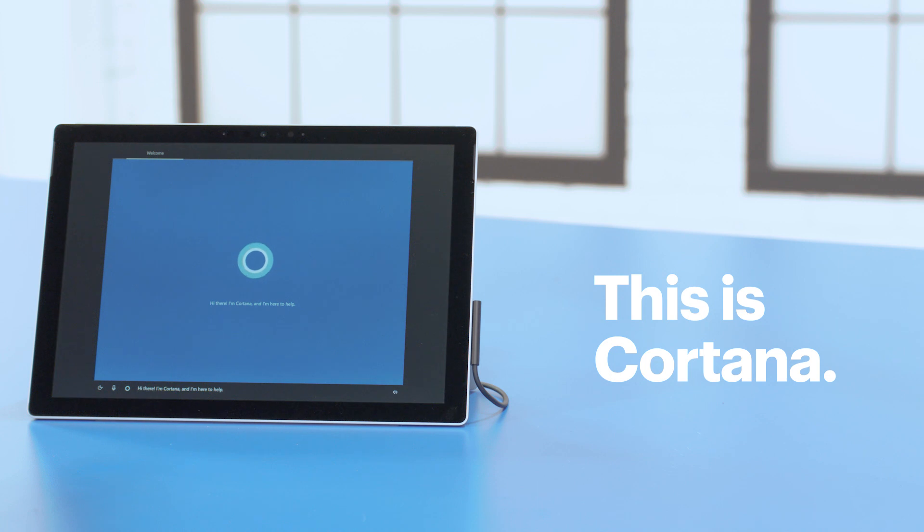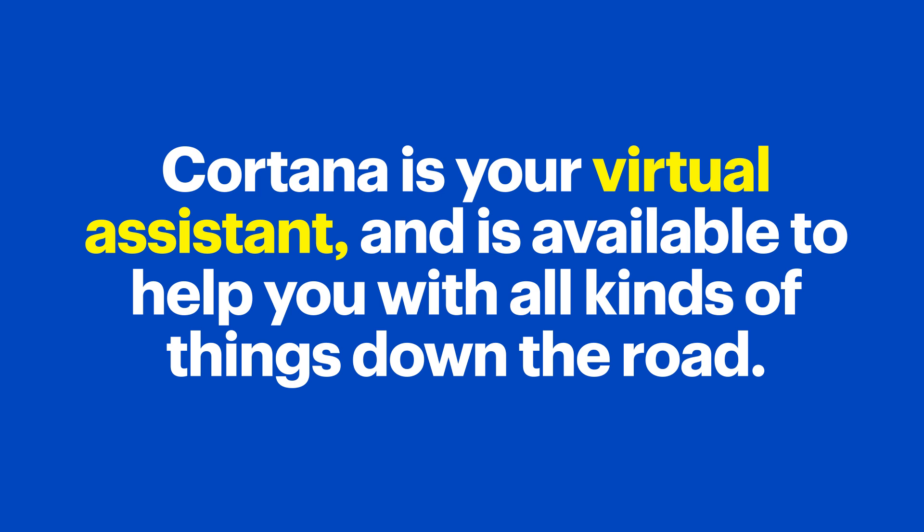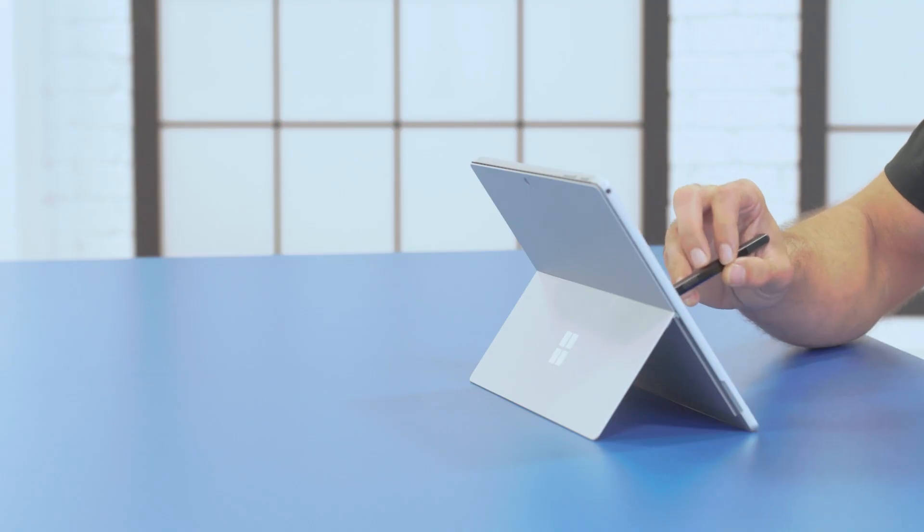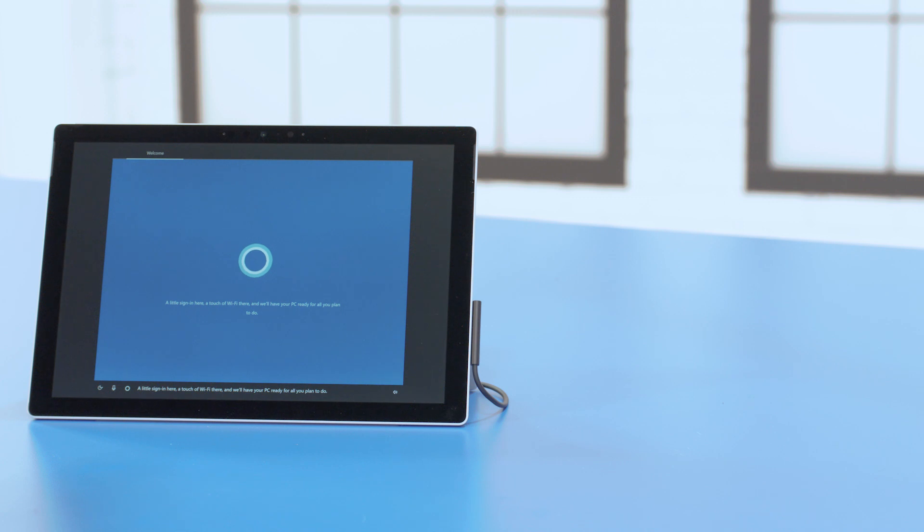Hi there, I'm Cortana, and I'm here to help. Cortana is your virtual assistant and is available to help you with all kinds of things down the road. During the setup process, you might hear some audio prompts from her, letting you know if more information is needed — a little sign-in here, a touch of Wi-Fi there, and we'll have your PC ready for all you plan to do. Alright, back to the setup.